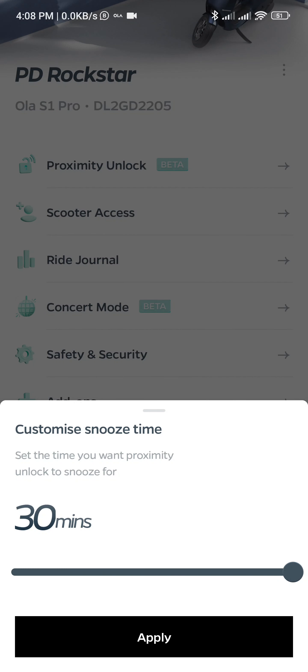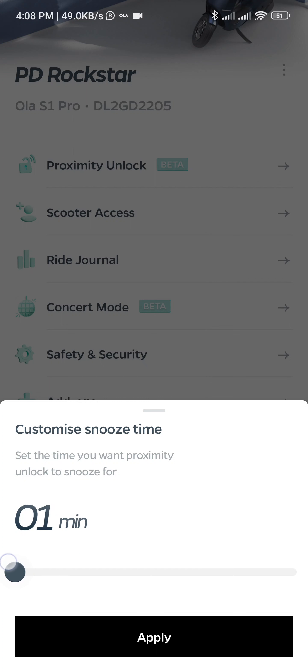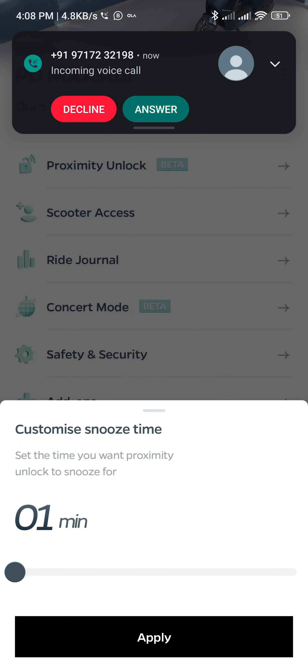Customize smooth time. I have an option of choosing 30 minutes — one minute to 30 minutes — before it reboots.